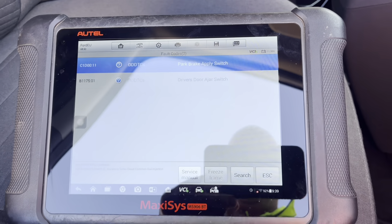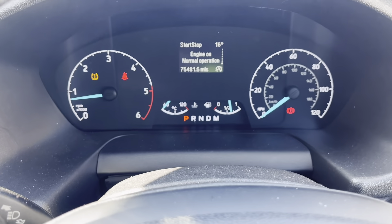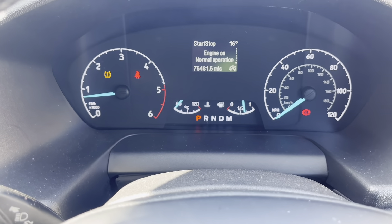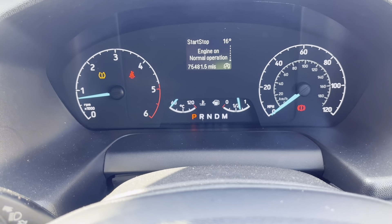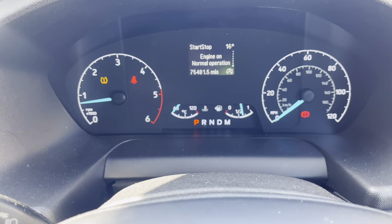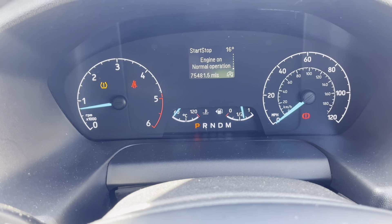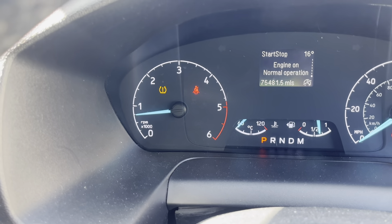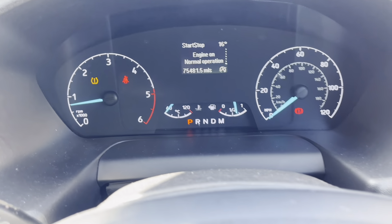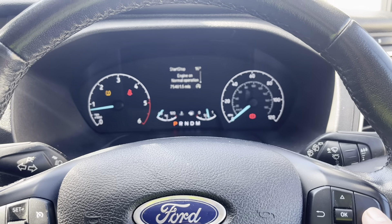Join me today with a Ford Transit Mark 8. We have a tyre pressure monitoring warning light on. It comes up — tyre pressure monitor malfunction. We've got loads of faults: tyre pressure right rear, left rear, all this sort of thing. And we've also got the interior light flashing on and off. So we have an issue with the tyre pressure monitoring system.